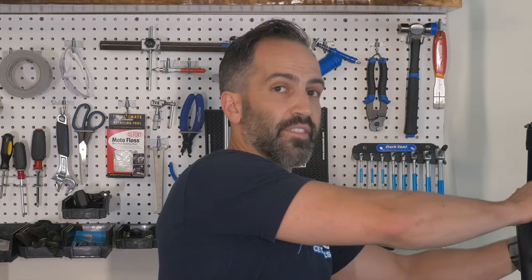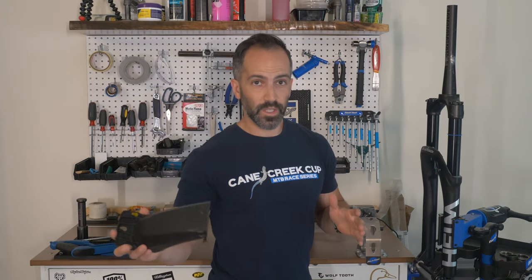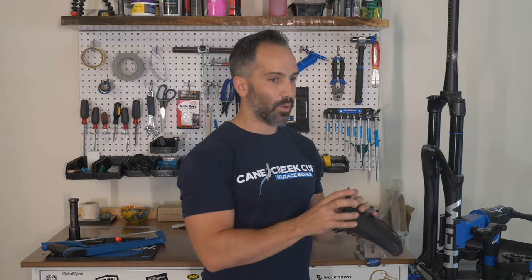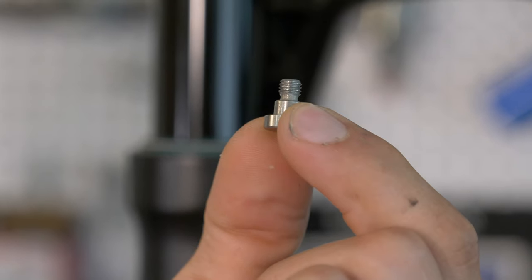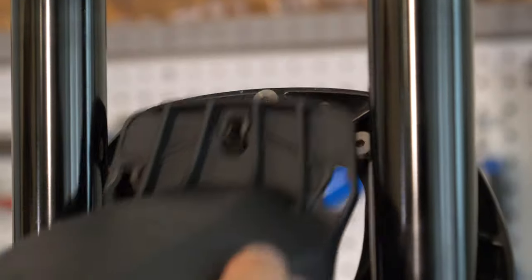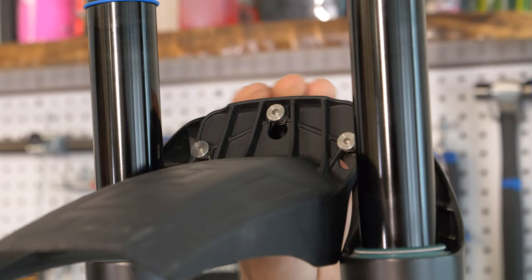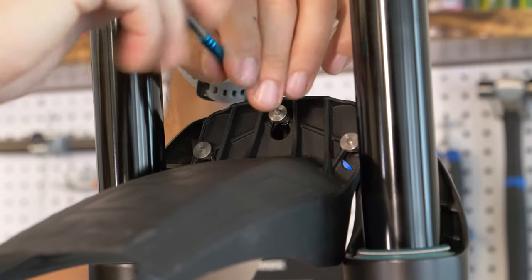We also have this nifty custom molded fender. Most of the time fenders are done with zip ties, and some of the newer ones have bolts that you need to thread from behind your stanchions. We actually have these shouldered screws that can get pre-threaded, and then this is going to slide right in and you're going to hear it snap into place. Tighten these down just about two to three newton meters, or just snug, and you're all set.